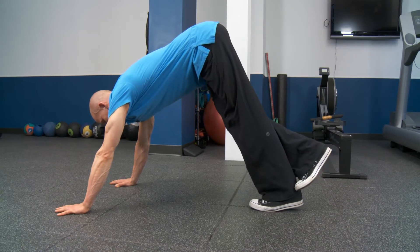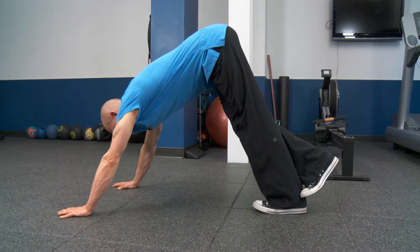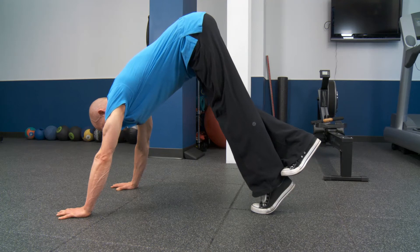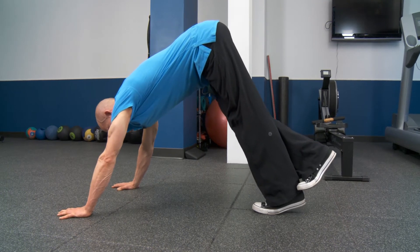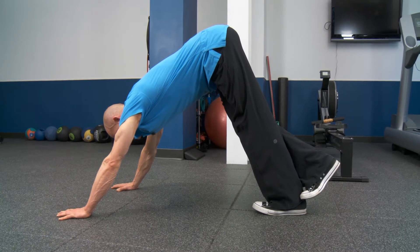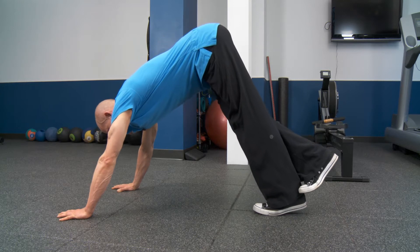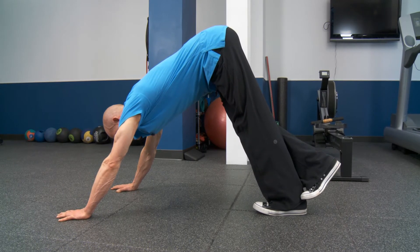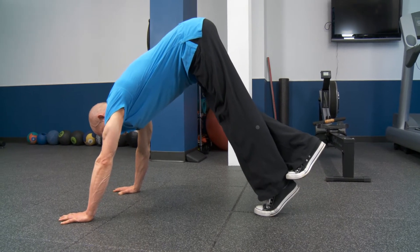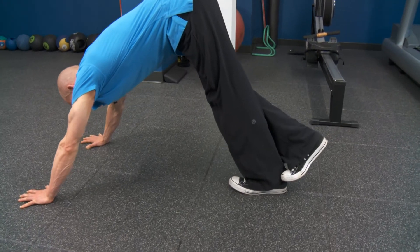What I'll do is elevate up onto my toes, then fall back to my heel — hold for 1001, 1002 — back up on my toes, fall to the heel. Feel that stretch, 1001, 1002. Up, back down, 1001, 1002. Back up and down, 1001, 1002.